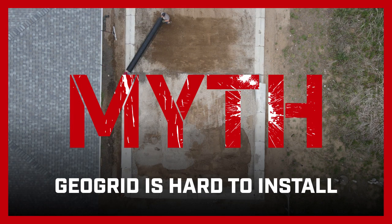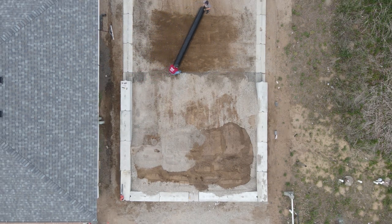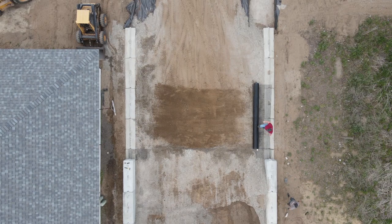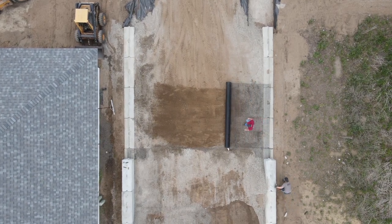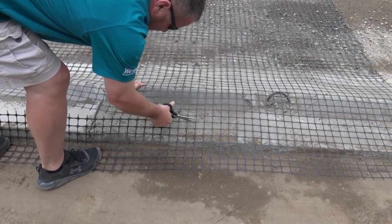Myth: GeoGrid is hard to install. GeoGrid does not require any special equipment to be installed. Typically, it can be rolled out by one to two team members. It is easy to cut to the required length using readily available tools, such as scissors.